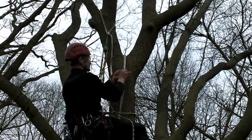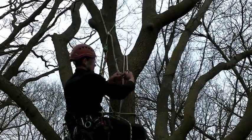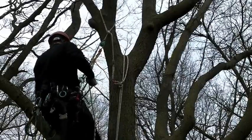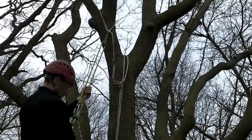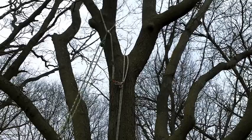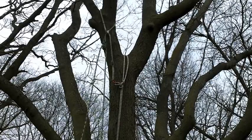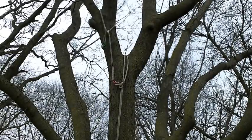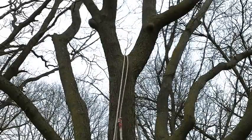If your tie-in point happens to be nearby your access line, the retrieval snap of the Pulley Saver may be clipped to the access line with an inline knot. When securely on the ground, simply pull your climbing line from the Pinto Pulley and then use the access line to retrieve and control the Pulley Saver.